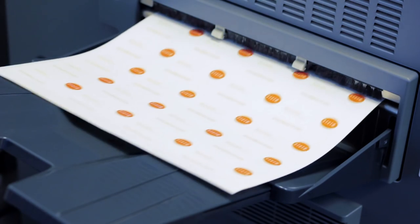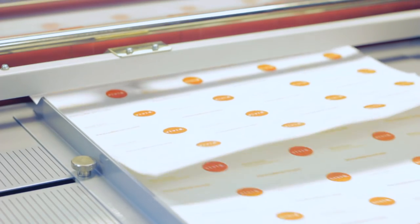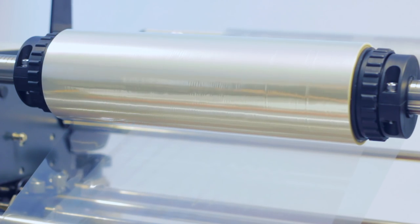To create a spot UV style effect, the process is the same, except that any colour can be overprinted at step 3, rather than 100% black. Special gloss spot film is also used, rather than a coloured foil.